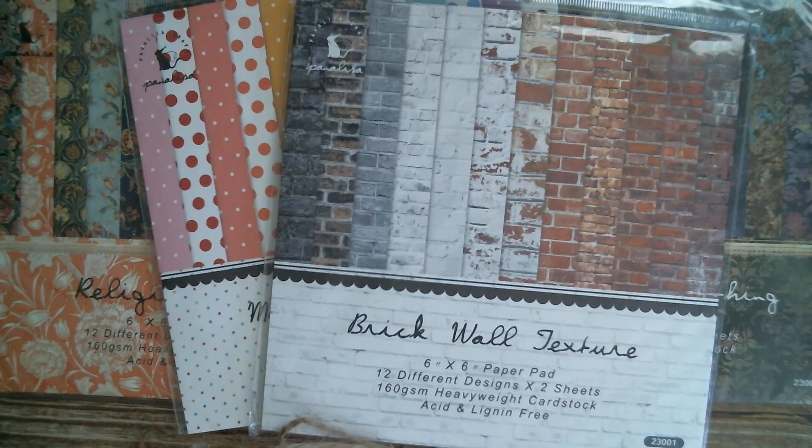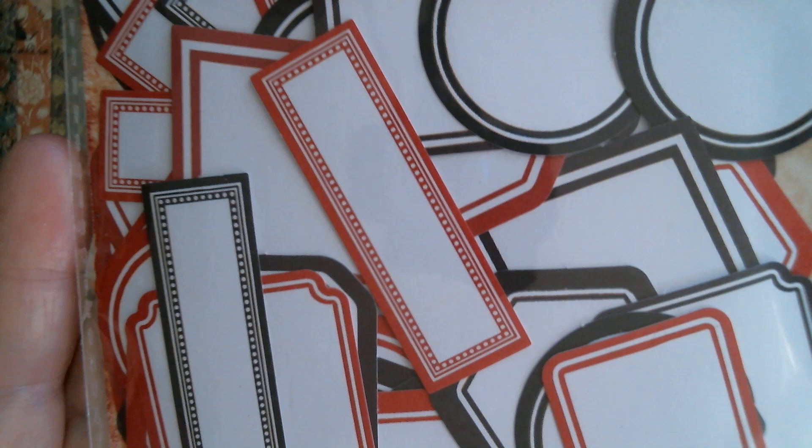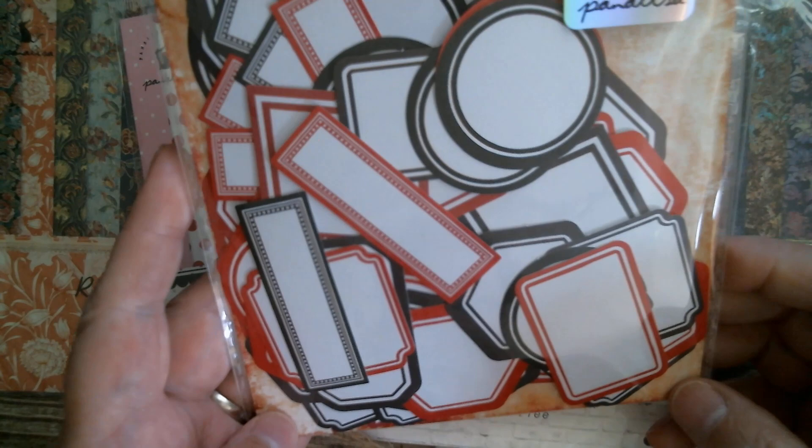Next up is labels and that's kind of self-explanatory so I don't really have to open that. Those are in red and in black. It doesn't give you the quantity but there's an awful lot in there - I'd probably estimate about 40 or 50. So you do get a lot of labels.